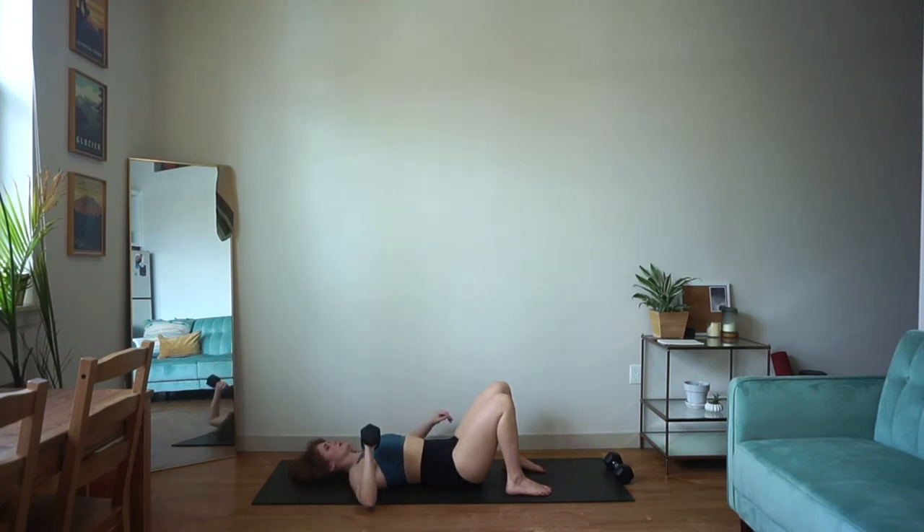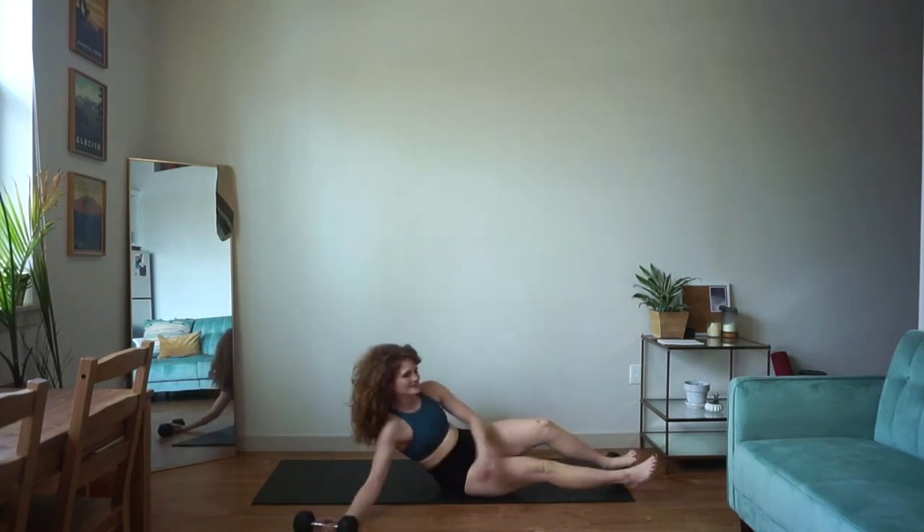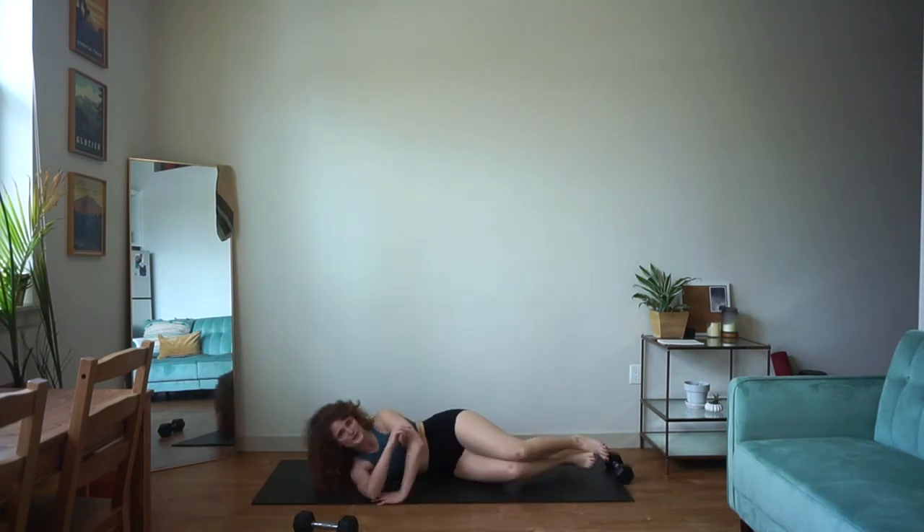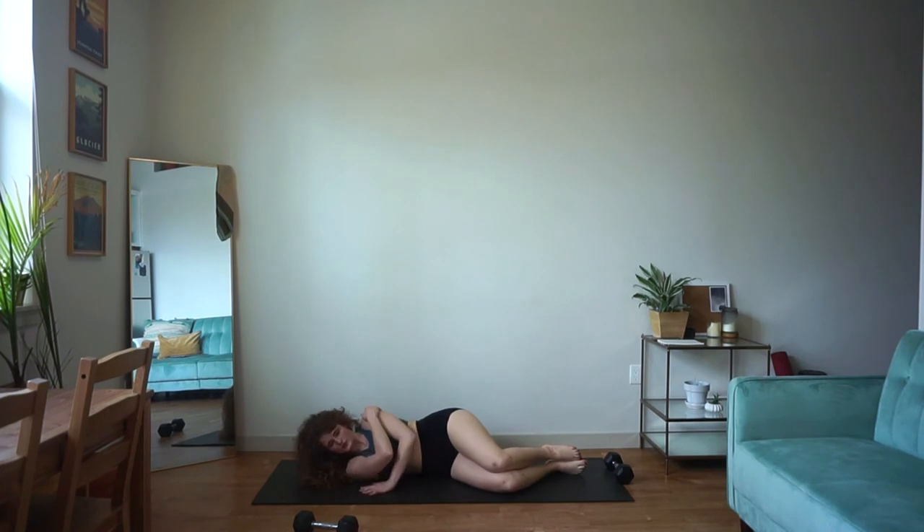Awesome work — just a couple more reps, keeping that steady strong pace. And let it go. All right, we made it to our last interval, you guys. We have those single arm push-ups — go ahead, bend the knees, pull down to the shoulder, plant the hand into the ground. Wait for that buzzer and we'll get started.